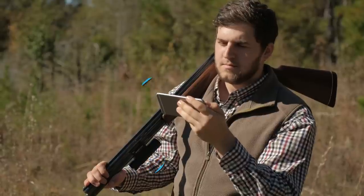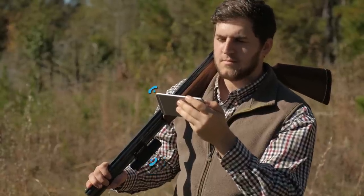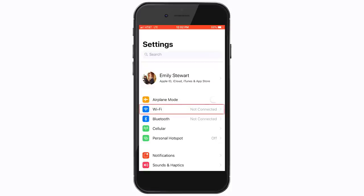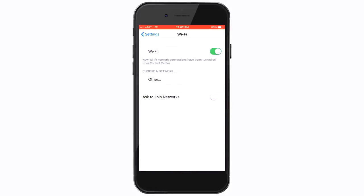You'll connect to the Shot Cam Wi-Fi like you would connect to an office or Starbucks Wi-Fi. On your mobile device, open the Settings app, tap on Wi-Fi, then select the Shot Cam network. Once you see the check mark next to the Shot Cam, it's connected. Please note that some mobile devices say Unsecured Network because it's not password protected, but only people within 10 feet of the Shot Cam can connect to its Wi-Fi.